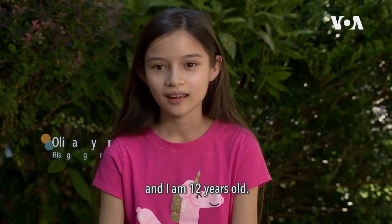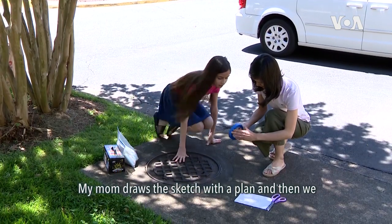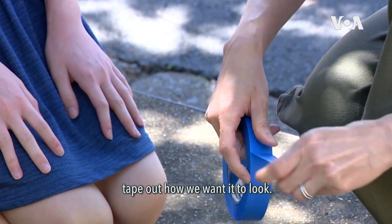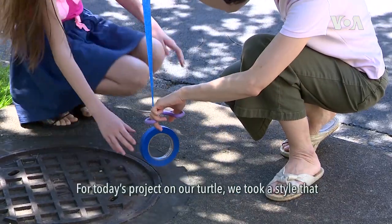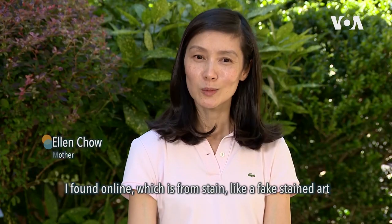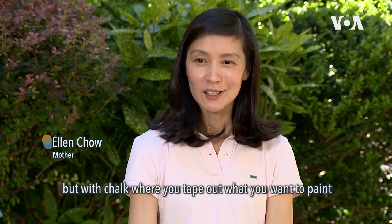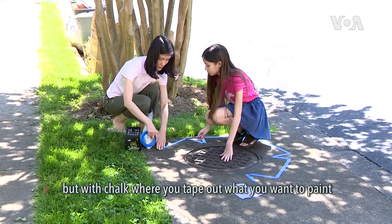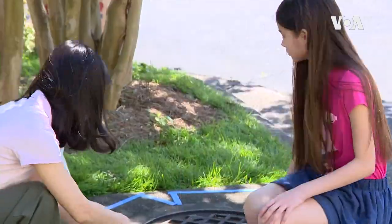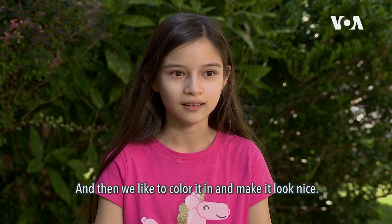I'm Olivia Snyder and I'm 12 years old. My mom draws the sketch or the plan and then we tape out how we want it to look. For today's project on our turtle, we took a style that I found online — a fake stain art but with chalk — where you tape out what you want to paint to give you nice clean crisp lines. And then we color it in and make it look nice.